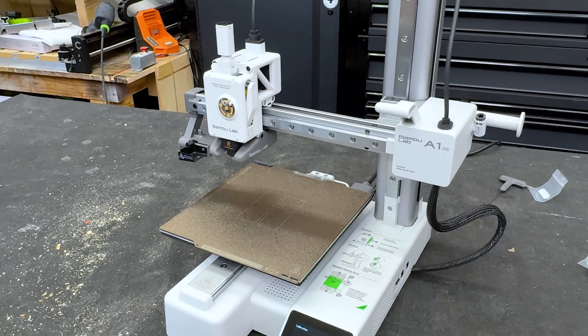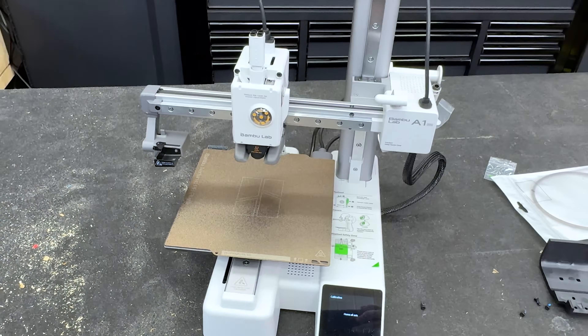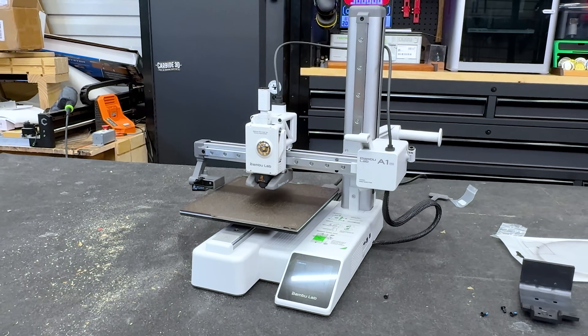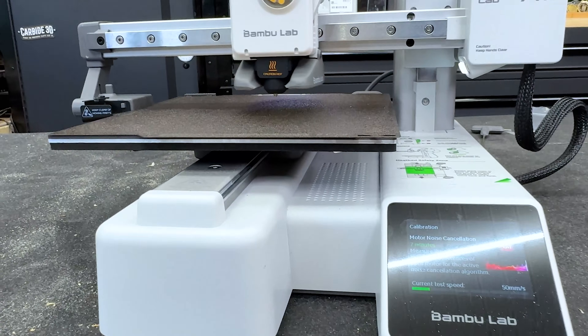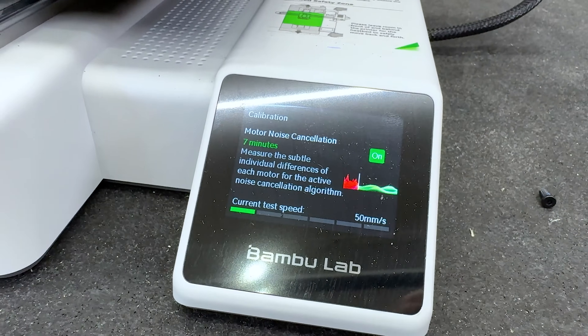Right now the machine is self-calibrating. That's one of the key things about Bambu Lab printers — they auto-calibrate so you don't have to worry about the bed being unleveled. They really are beginner-friendly, which is why I keep buying them. I'm not sponsored by Bambu Labs — I've just researched them and think they're probably the best on the market right now.